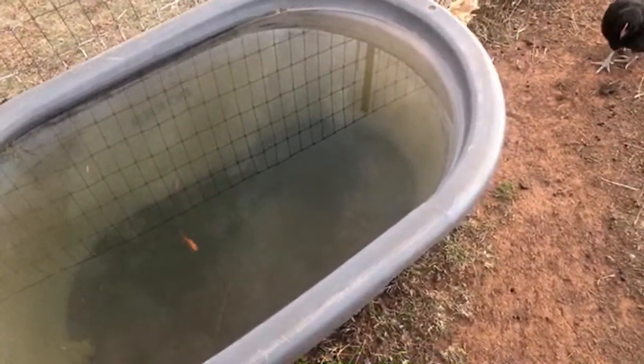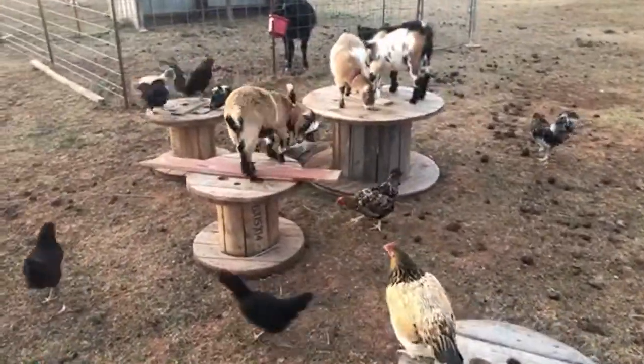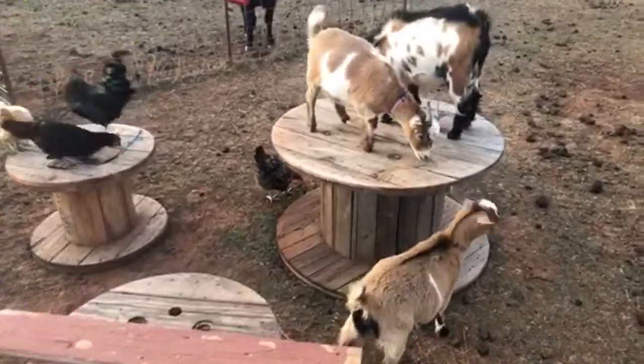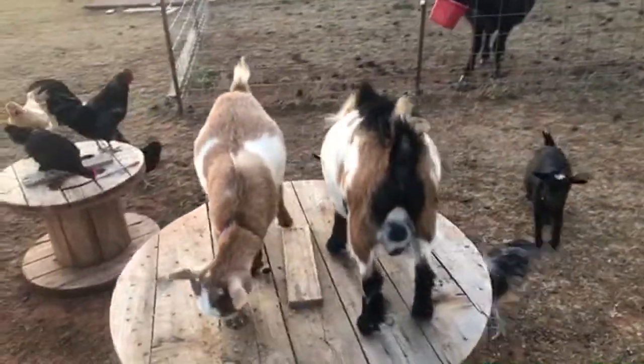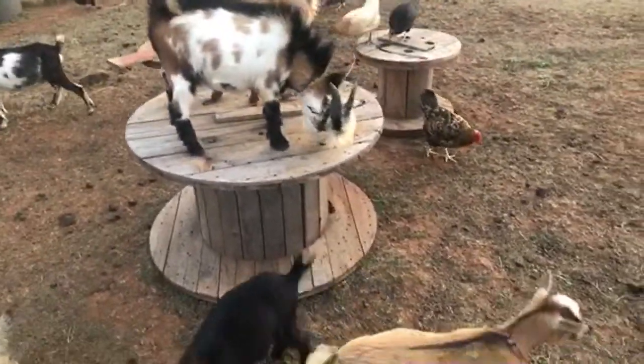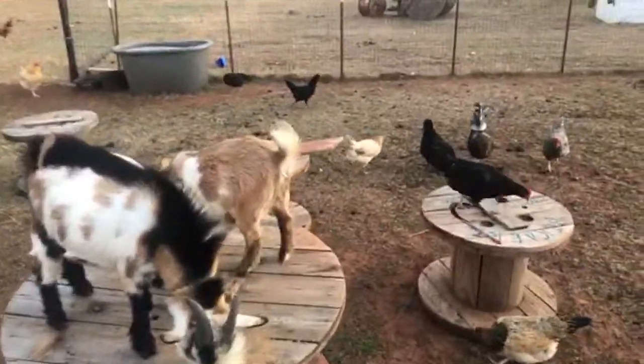The goldfish are still doing good — it's the best thing ever. No algae this summer because of those 10-cent goldfish from Walmart. That's what you need if you have algae problems in your tubs — just get a couple and you're golden. We should have a bang load of eggs but the kids get them. We used to give them out to the neighbors and the guys at work — they bring me cartons, and at church they bring me cartons, and we just give the eggs away for free.